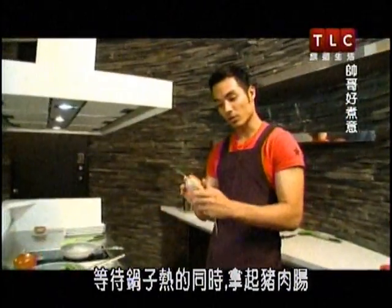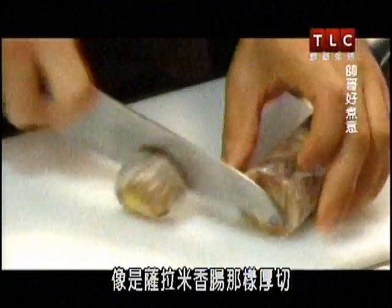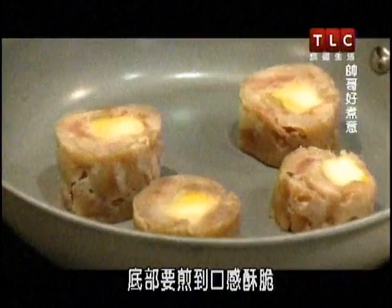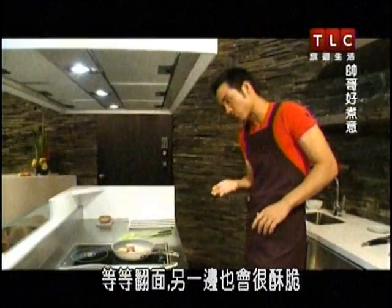While we're waiting for our pan to get hot, we've got our sausage. You're going to go ahead and slice it like a thick salami. You're just going to let it sear — you want a nice crispy bottom. Then we're going to flip it and get another nice crispy bottom.